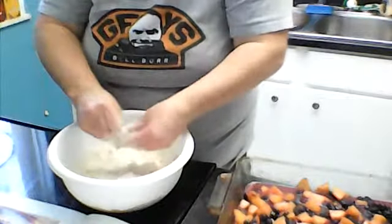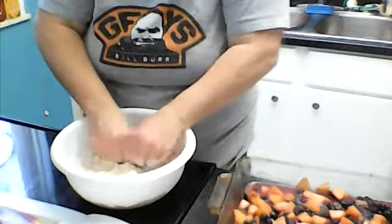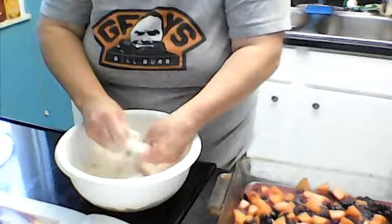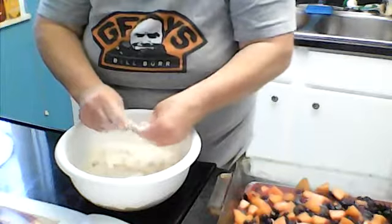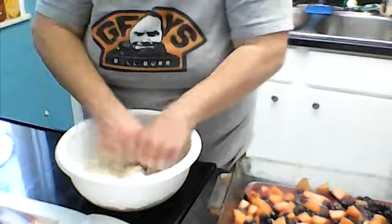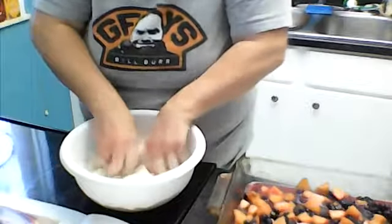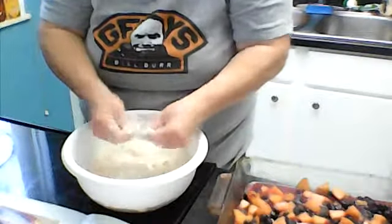We're about halfway done — my hands are sore at this point. I'm probably going to buy a pastry cutter and try that out. I don't want to pay three to five hundred dollars for a food processor just for this because I won't use it for anything else.